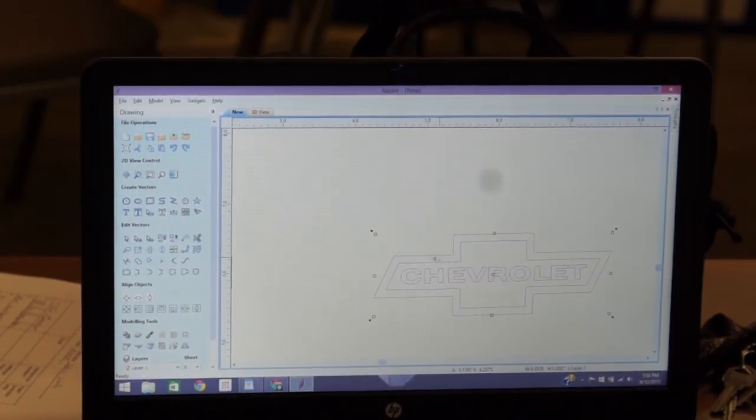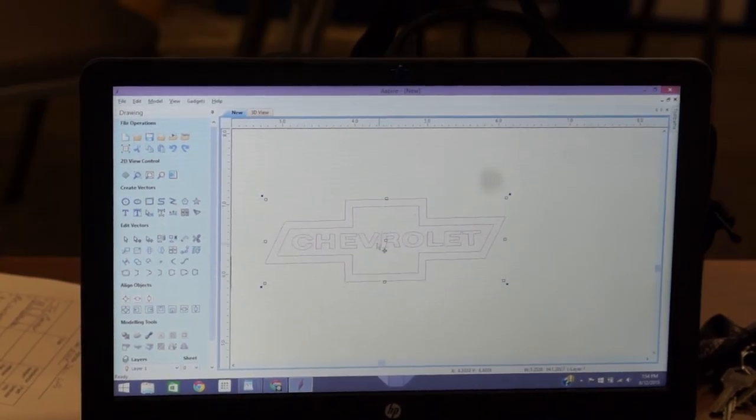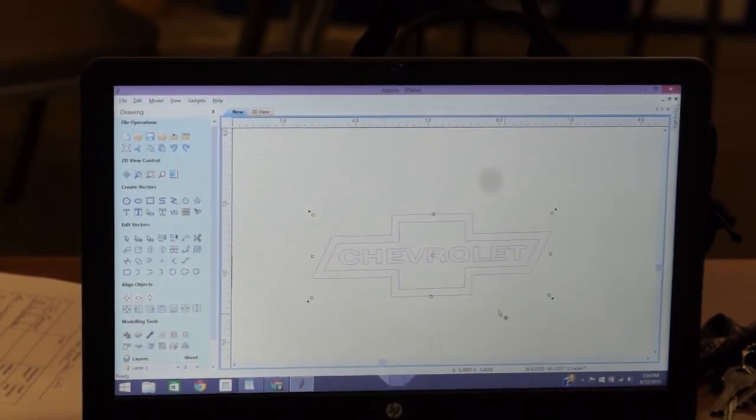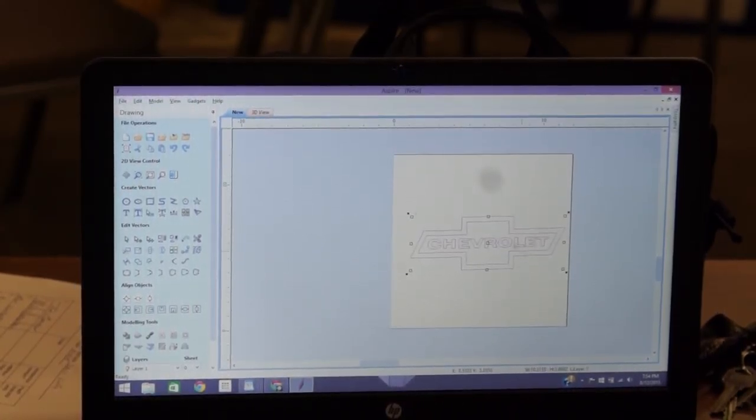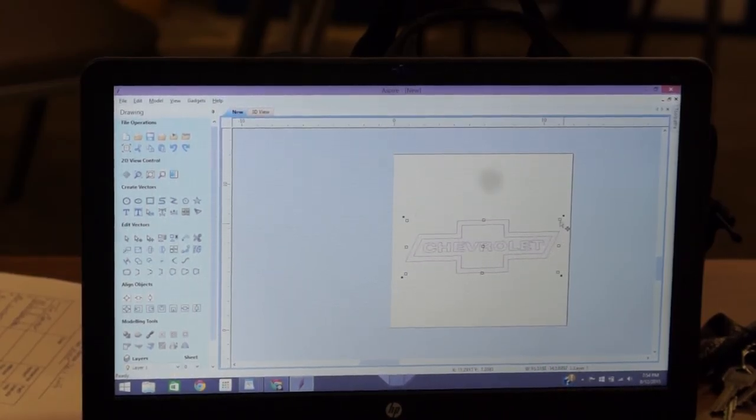Now you can grab it anywhere you want — you can drag it, spin it, flip it, rotate it, and scale it as a whole. You'll notice that most of the time your vectors are super tiny. You can either drag a corner box to rescale it for the quick and dirty way, or click one of the corner boxes and drag.